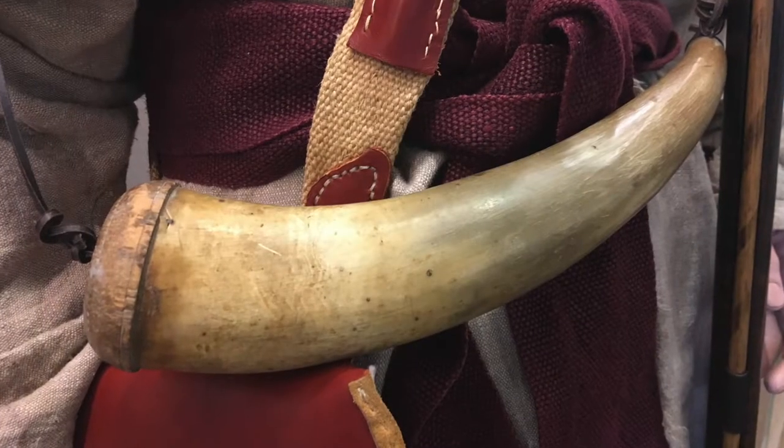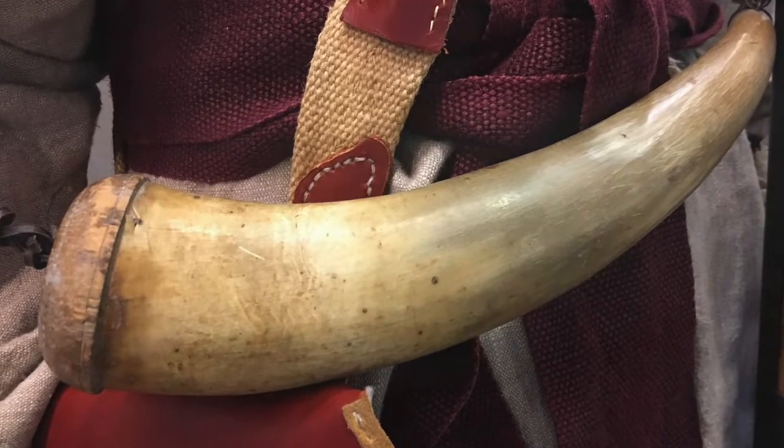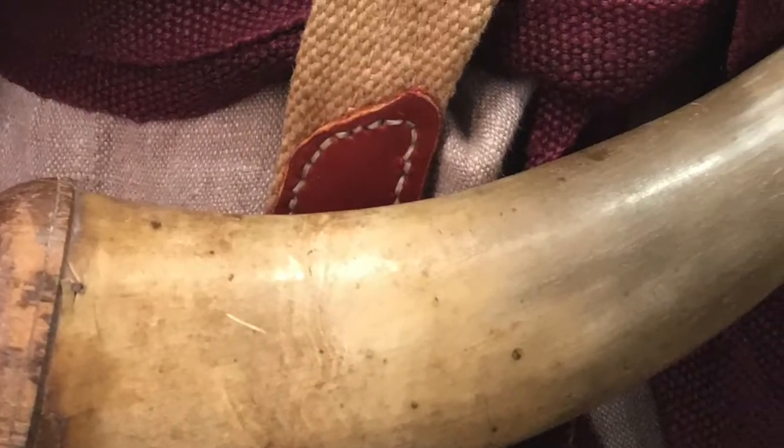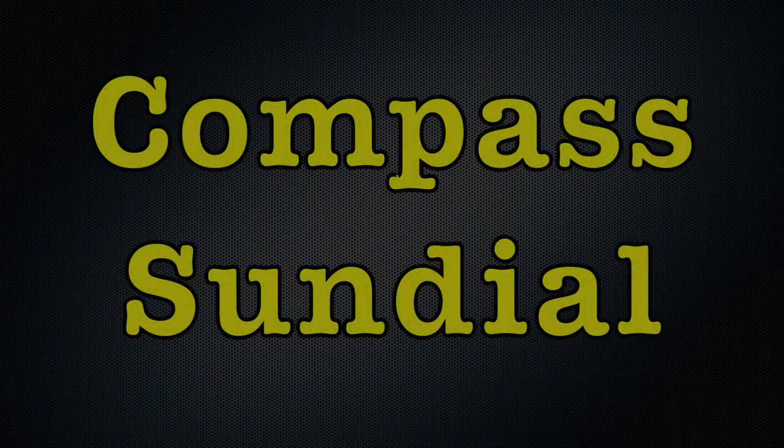The longhunters and settlers put their gunpowder in powder horns that were made out of cow or buffalo horns. They were hollowed out and stoppers were attached at each end.